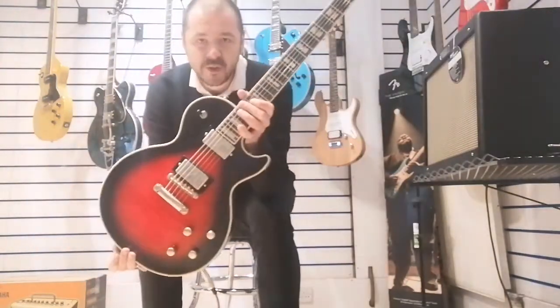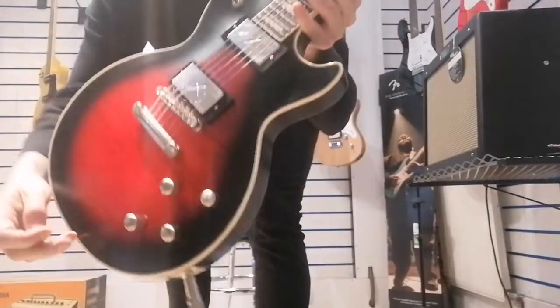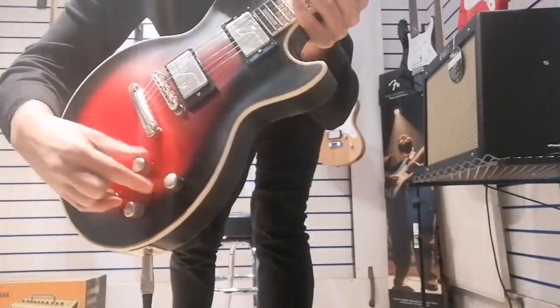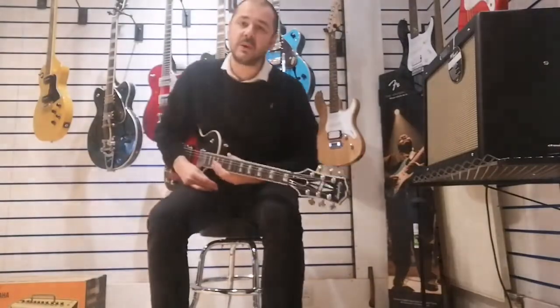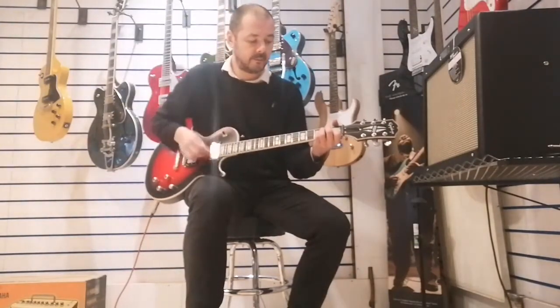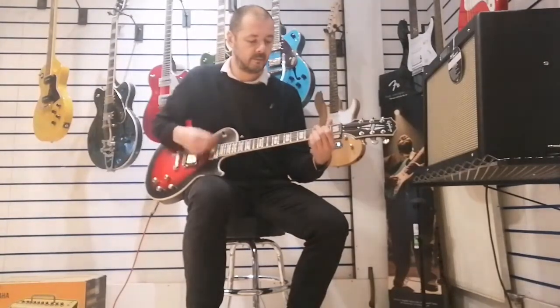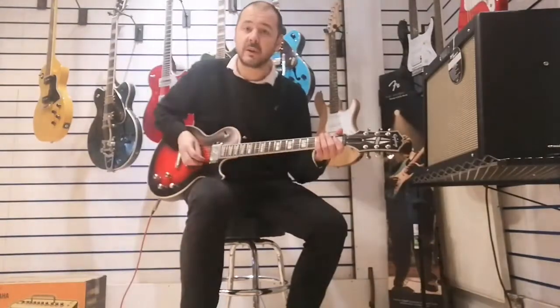These pickups are Fishman Fluence pickups. We've got coil taps on the volume and on the tones, so you can get any tone you want. I'll just play you a piece — the tone pot is down and the volume is down, on the neck pickups. [plays] You just pull them up and you get a brighter, thinner tone because it splits them from a humbucker to a single coil pickup.